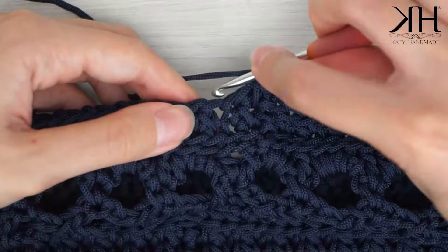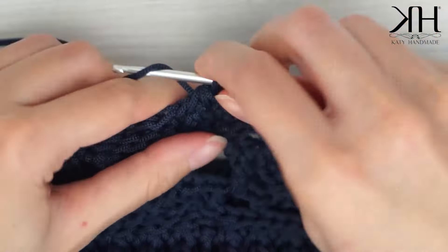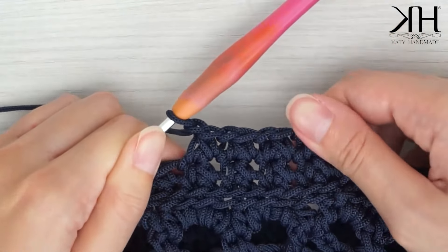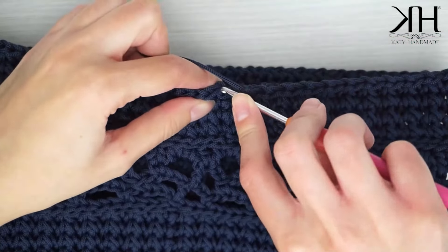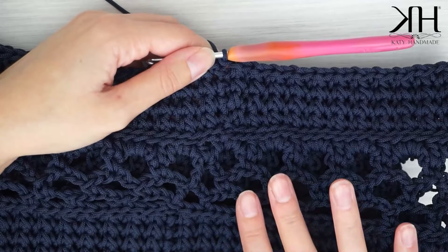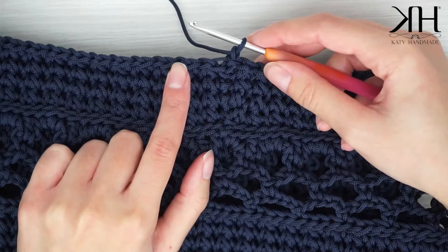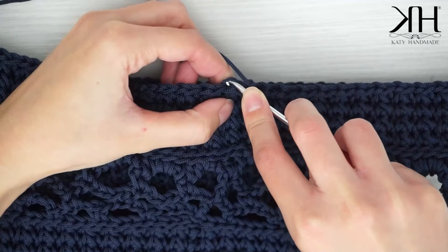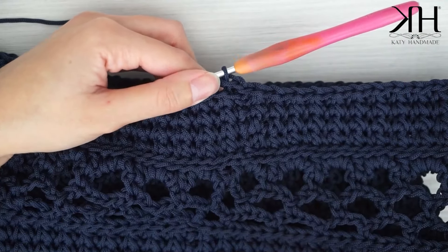Ho terminato anche quest'ultimo giro — in totale ne ho fatti quattro. Chiudo con una maglia bassissima nella prima catenella e lavoro l'ultimo giro per completare il corpo della borsa. Faccio una catenella e lavoro un giro di maglia bassissima per rifinire il bordo: salto il primo punto, vado nel successivo, prendo solo la metà catenella dietro e lavoro una maglia bassissima, ripetendo per tutti i punti lungo il bordo.